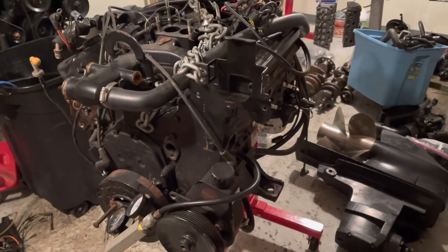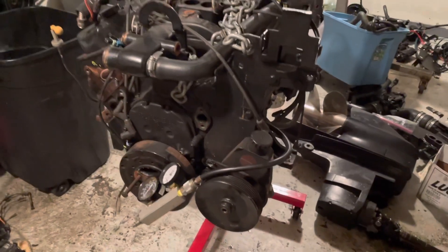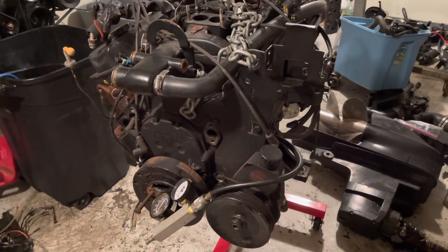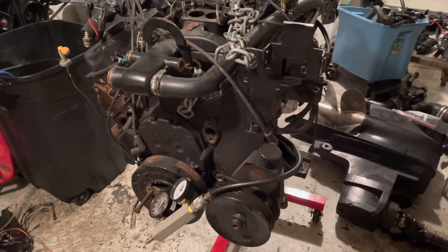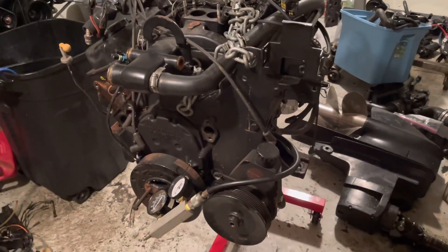Hello, welcome to another video by LSX Engines Tuning & Marine. In this video I'm going to do a leak down test. The leak down test will give me a condition of this engine similar to a compression check, but the leak down test helps you pinpoint the problem more precisely.